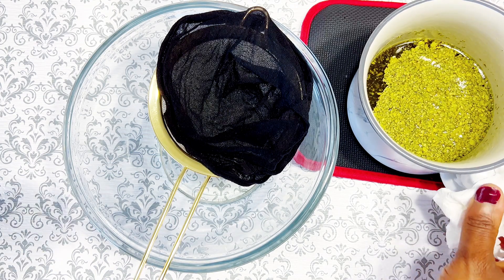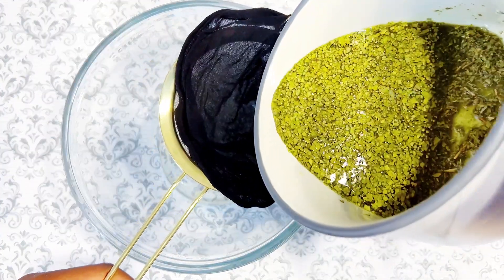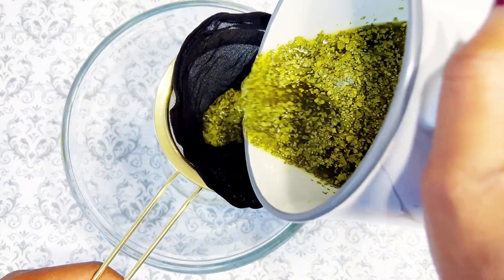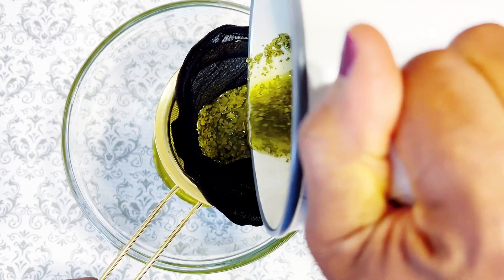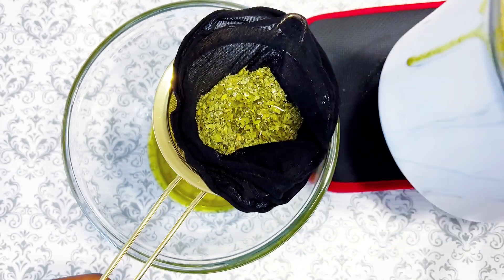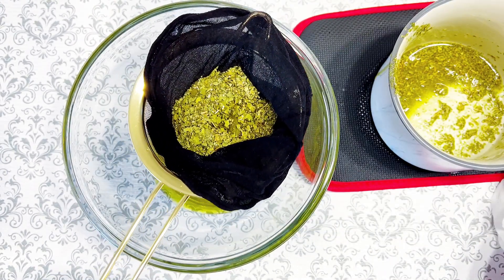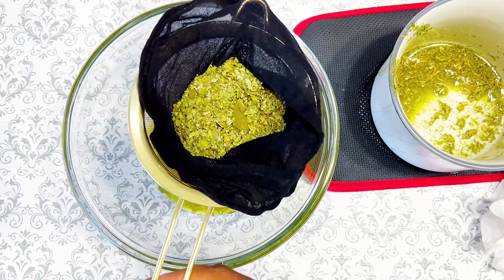That bowl was a little bit hot! I had to advise myself very quickly not to continue doing that or else I was going to burn myself. Right now I'm just straining my oil, and when we're done that's it family — just put your oil into a bottle that you can use to apply the oil to your hair easily.